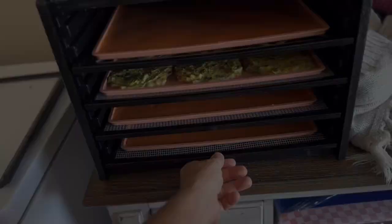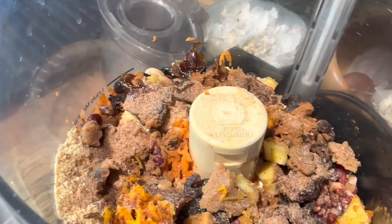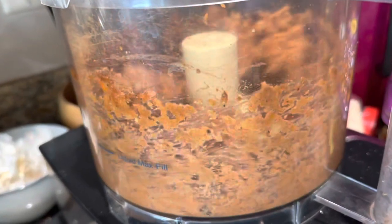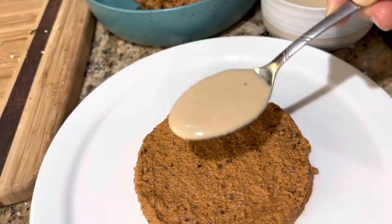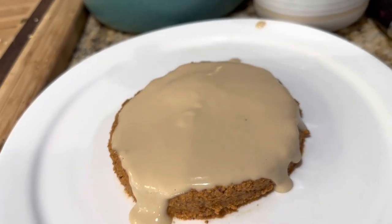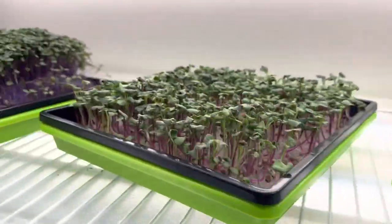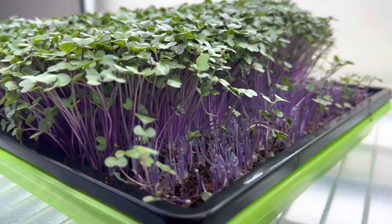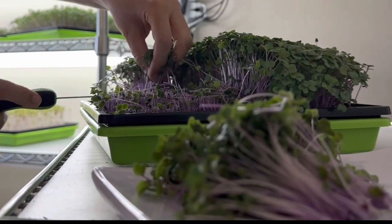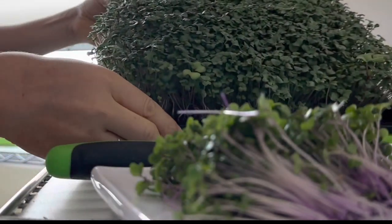Nate loves carrot cake — it's one of his favorites — and because it's his birthday, I wanted to secretly make him the carrot cake recipe from my mom's ebook, which is also in the bundle. While he was out running an errand I secretly made the carrot cake for him, put it in the freezer just until we could finish it up, and then I went and cut some microgreens to get ready for lunch.